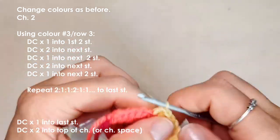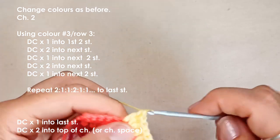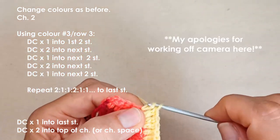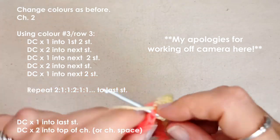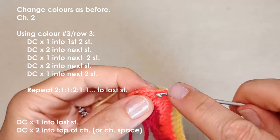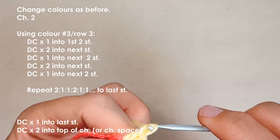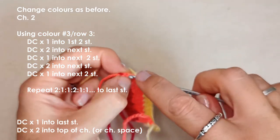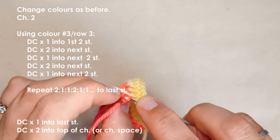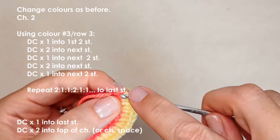Continue repeating that pattern — two, one, two, one — all the way along. You could snip off your tail ends at this stage if you want. At the end of row three, place two double crochets into the last stitch — either the top of the chain or into the chain space. It can be a little tricky getting into the top of the chain, so working into the chain space is easier.